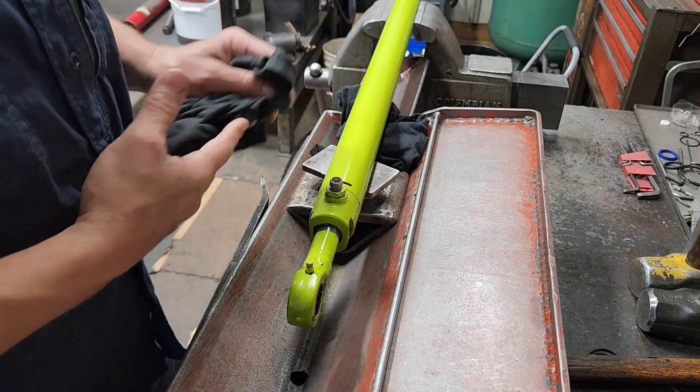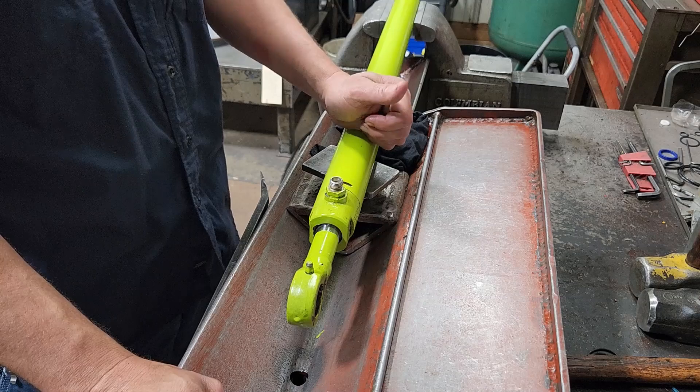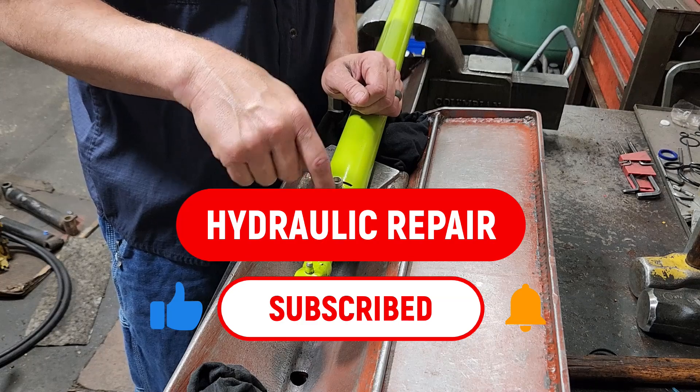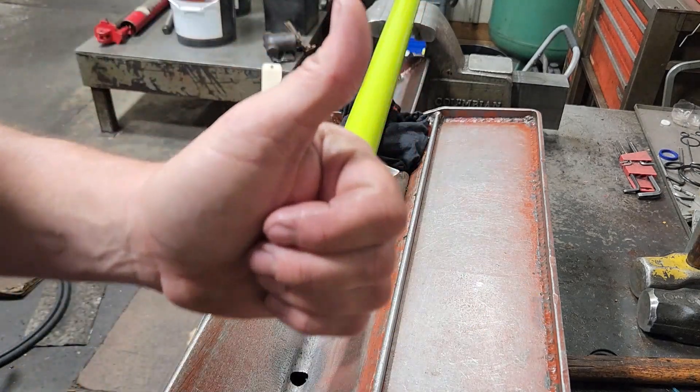After pushing that rod in, that's how you reseal a cloth — or Beller — cylinder. If you enjoyed that, please consider going down there, clicking subscribe, turning the bell on for notifications, and giving this video a thumbs up if you liked it. Until next time, thanks for watching.